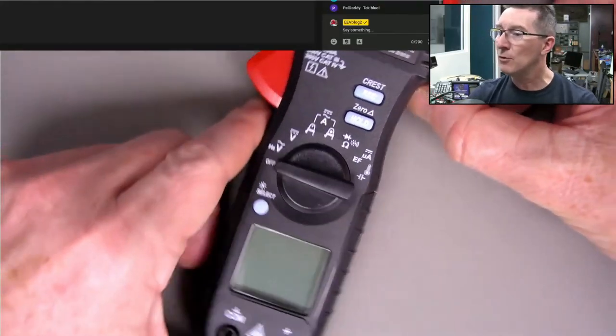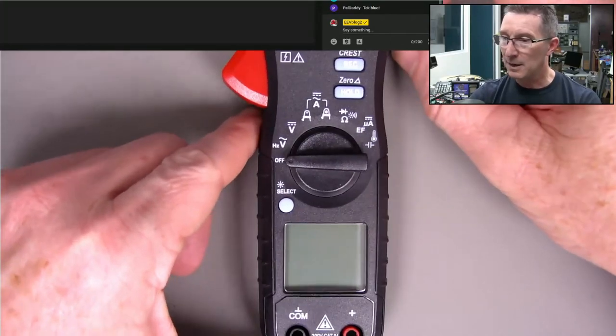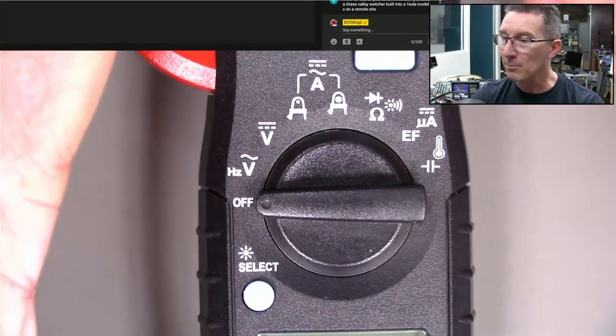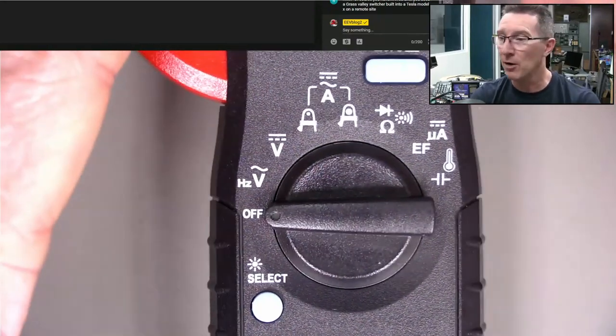Please leave it in the comments if you know of another good clamp meter. I mean, Brymen make good stuff - obviously Brymen make good stuff.